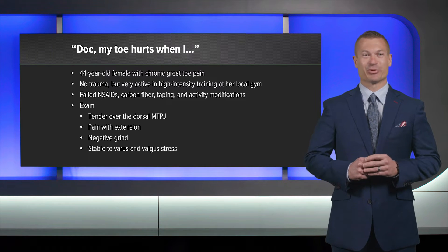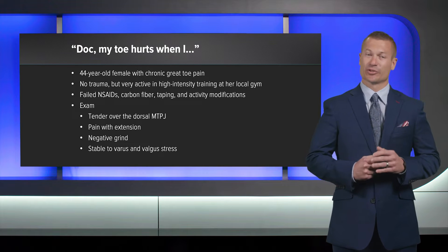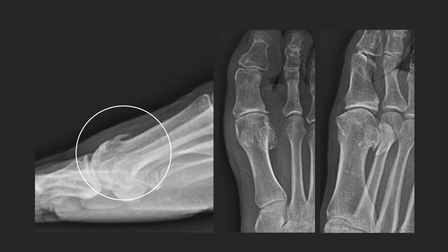Once I get her back on the exam table, I do an exam. She's a little bit tender over the metatarsal phalangeal joint, a little bit of pain with extension, negative grind, and stable in varus and valgus. X-rays show a large dorsal osteophyte, joint space narrowing, and changes to the sesamoids — this toe has done a few too many burpees.